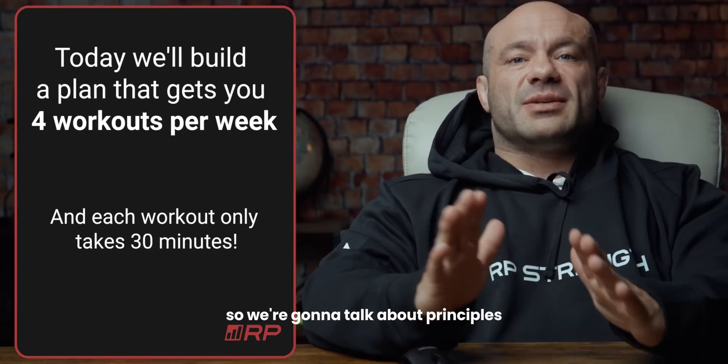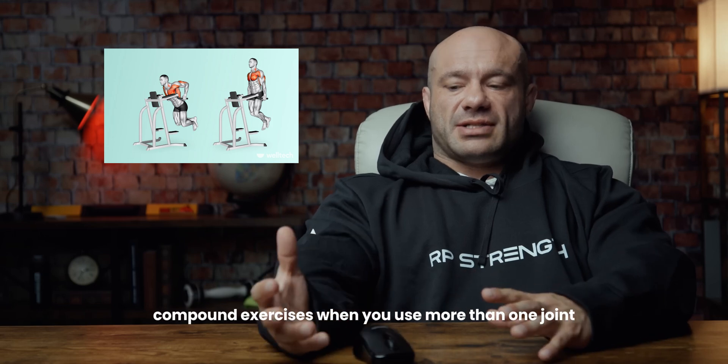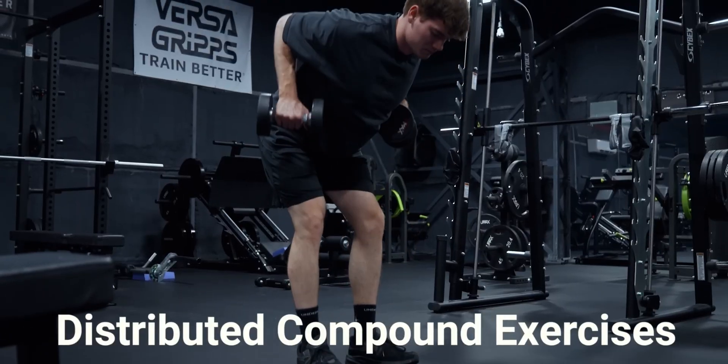We're going to talk about the principles I'm going to be using to build this workout. First, we're going to be using a lot of what are called distributed compound exercises — compound exercises where you use more than one joint and more than one muscle, like a bench press or a row.